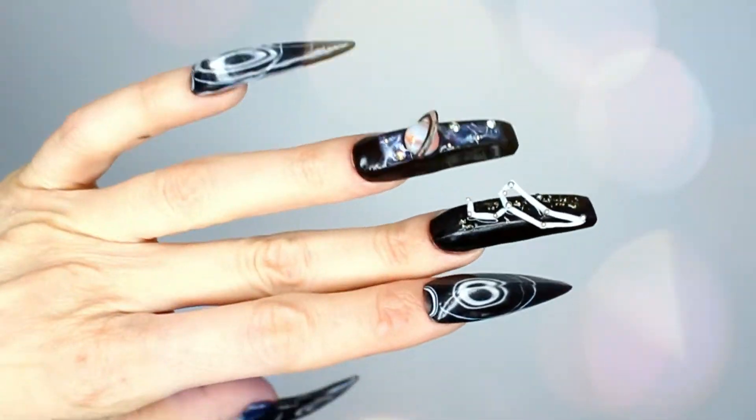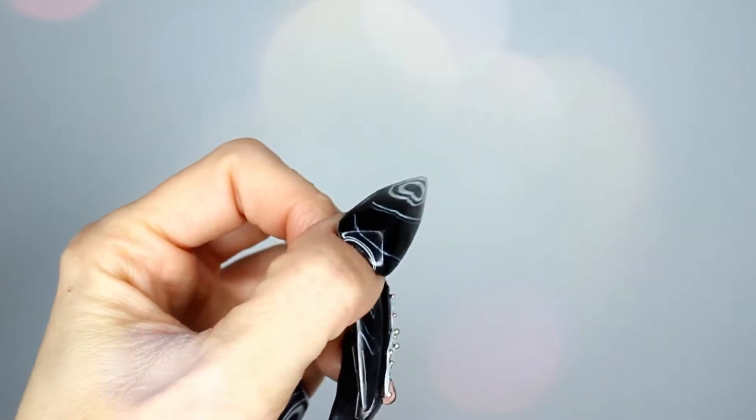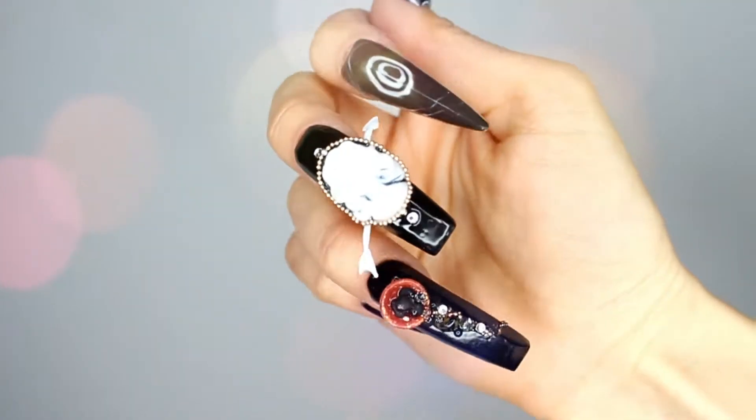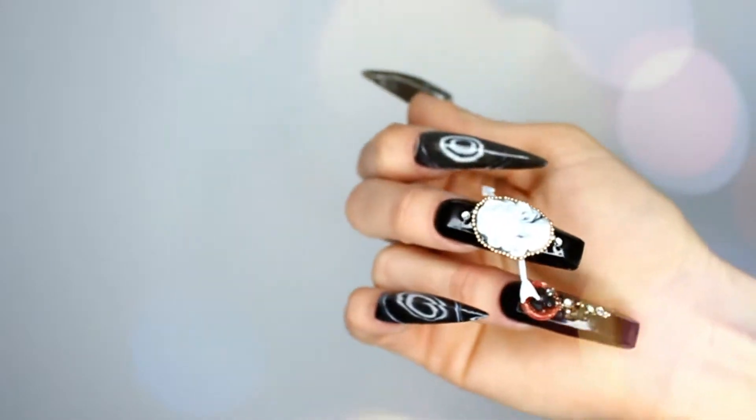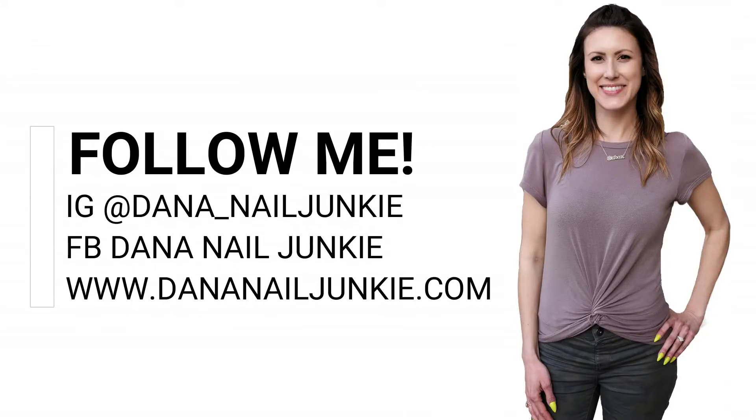I absolutely love them — I love everything about them. I wish I could wear them, but it was very hard to even do anything with those on for the few seconds that I had them on. I hope you enjoyed my video today. I sure enjoyed making it. I can't wait to get on to the next one. Don't forget to vote!